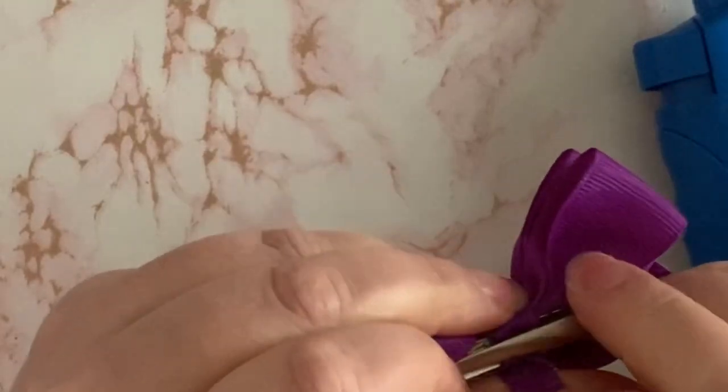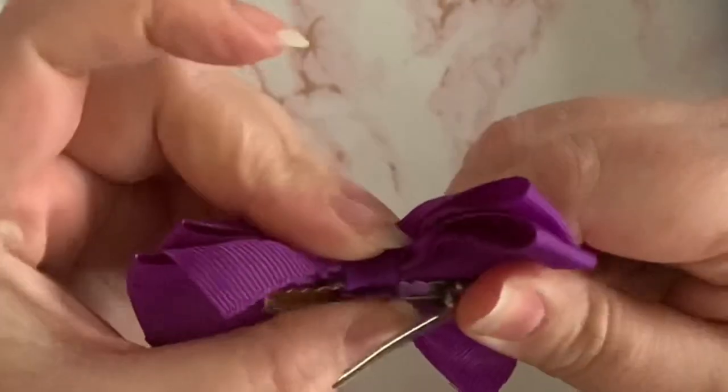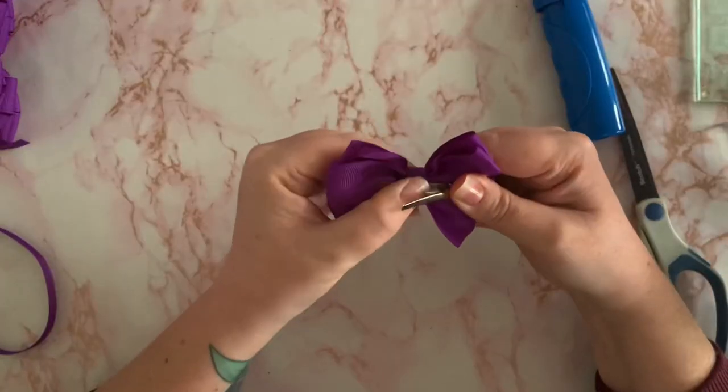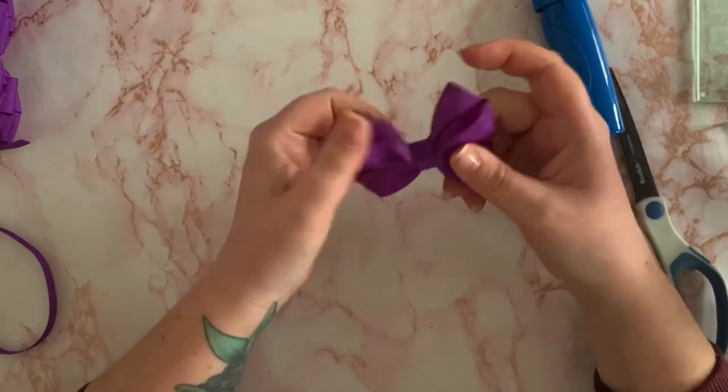Now the clip is positioned so I can fasten it using my right hand — the one I've glued with. We open the clip, push it into the middle, and close it. And it's as simple as that.